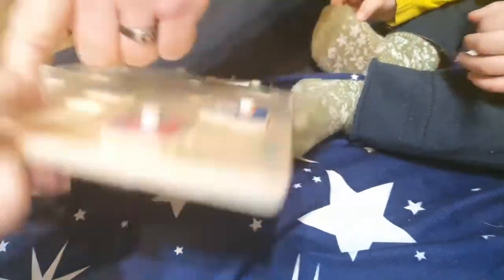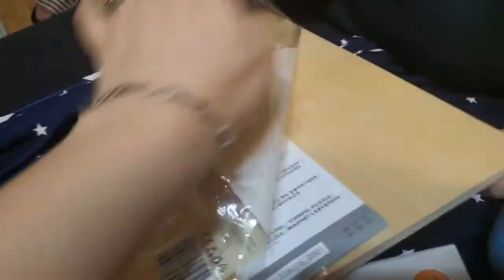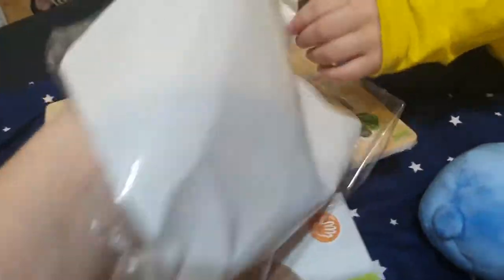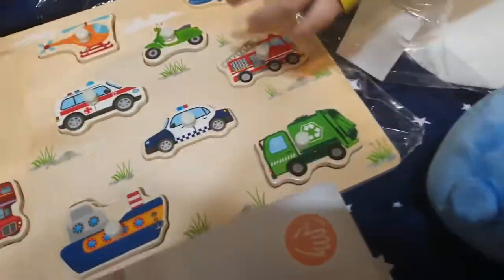Acolo ce-i? Era o tușieră, dar nu eu dau. Umple tot cu tuș. Și ștampile, înțelegi? Pentru copii. Dar observa că nu e o ștampilă atât de puternică, nu prea merge. Dar o să mai dau din când în când când e cu mine, când ne jucăm împreună.